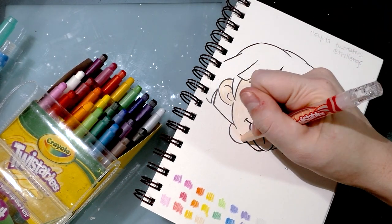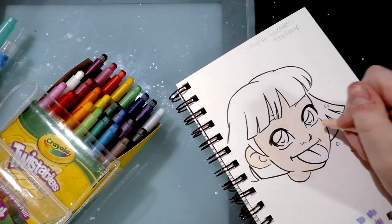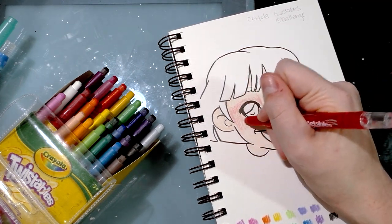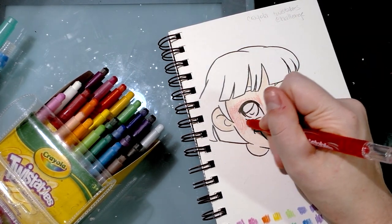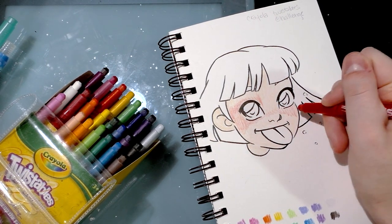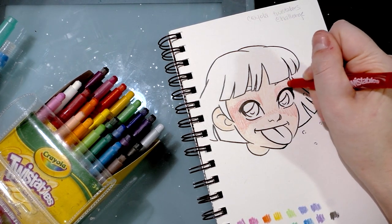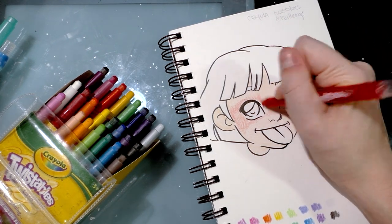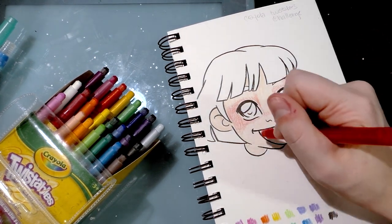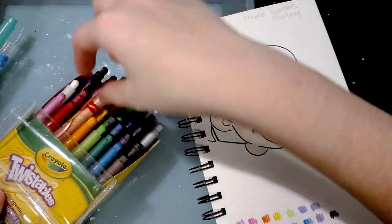So maybe I ought to go back to like a seven-year-old thinking and just be excited by all the colors. They actually feel a little bit slippery on this paper. I'm not sure if it's the paper or if it's the twistables. But they're fairly comfortable in my hand and they're a little bit bigger than regular-sized colored pencils or coloring utensils.